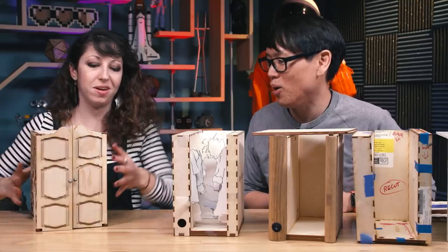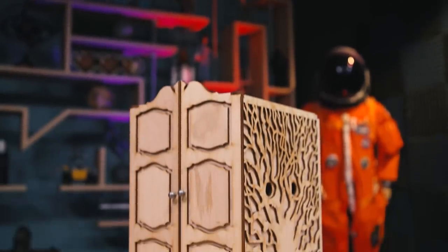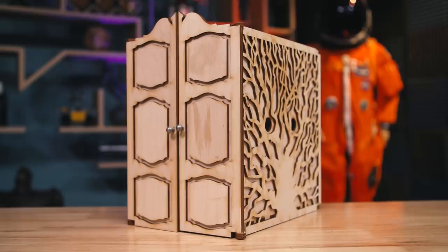So I created this little scene that is basically a wardrobe. This is the card stock mockup, figuring out how everything was going to work dimensionally and what sizes everything needed to be. From there I made... Wow. Oh my goodness. So this is the little wardrobe.